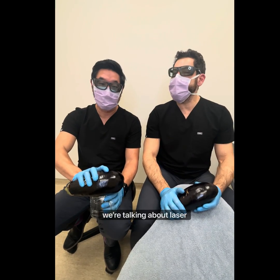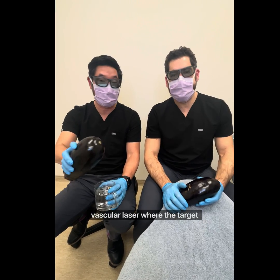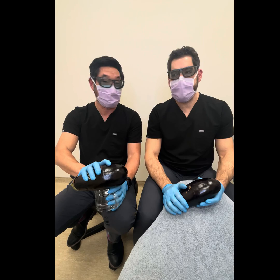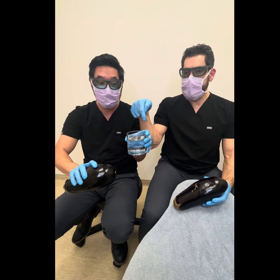Today we're talking about laser resurfacing. Last time we talked about vascular laser where the target was the red, the blood. Today, totally different target. Our target is water.